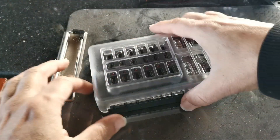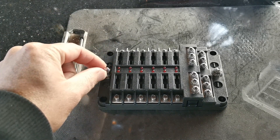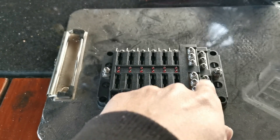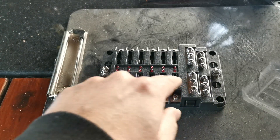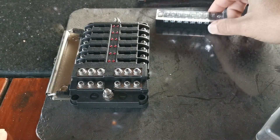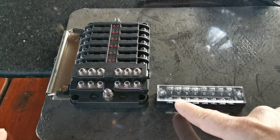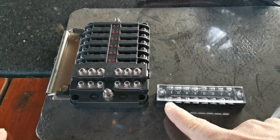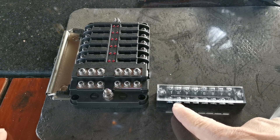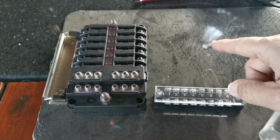We've got a fuse block terminal - this is where we're going to be connecting all our fuses. Positive from the battery goes here, negative to the chassis goes there. Then we have these distribution blocks, which we use to plug in a switch and the positive from something like a light bar. So you're plugging in the switch on one terminal and the power - the red or positive wire from the light bar - on the other.